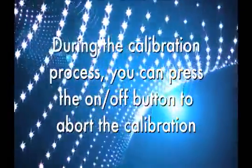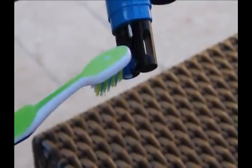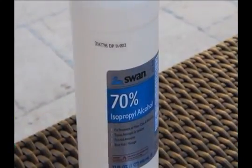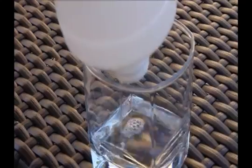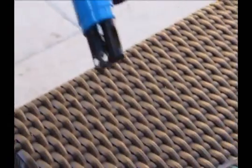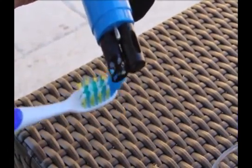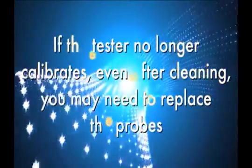Check the condition of the probes periodically. If they are coated with scale or oils, clean with a soft bristle brush and common isopropyl alcohol. Be careful not to scratch the probe when cleaning and do not touch the glass with your fingers. If the tester no longer calibrates properly even after cleaning, the probe may need to be replaced.